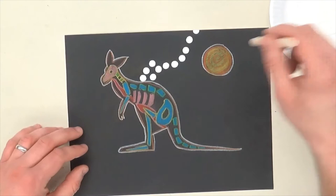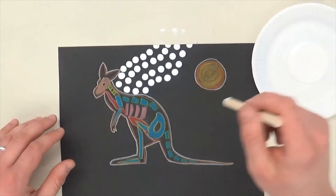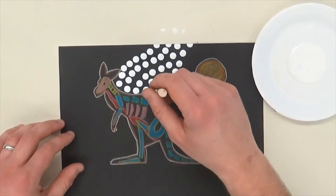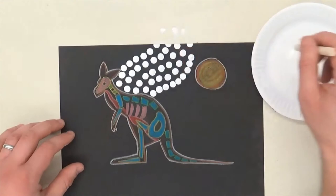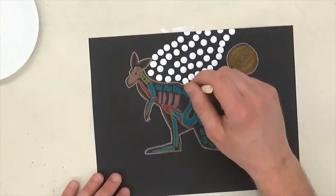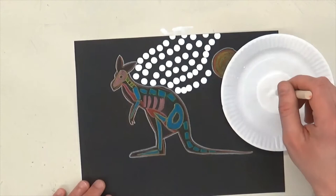If you notice, I'm going paint, dot, paint, dot. You could go paint, dot, dot, dot — but look what happens, the dots get really small. So if you want them to be all the same size, you just want to get paint each time. This does get kind of tedious — it's the same thing over and over again and sometimes that can make it hard. Another thing that'll help is if you put your paint really close to where you're working. If I have my paint way out there and I'm working here, I have to move my arm a lot. Just put your paint right next to where you're working. And if you mess up and make a mistake, it's okay — nobody's going to see it because there's going to be so many dots in the background. So I'm going to keep going with my pattern until I fill up the background.